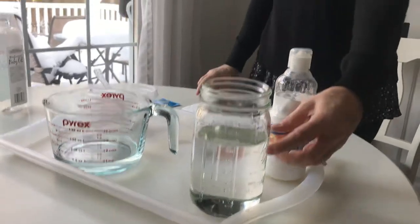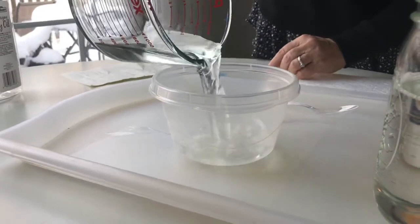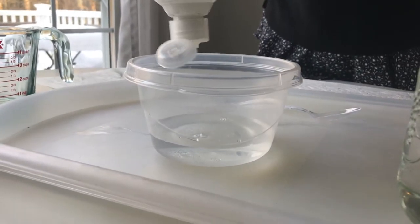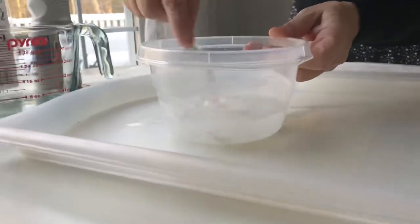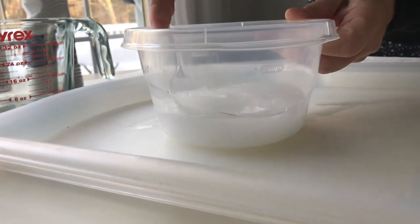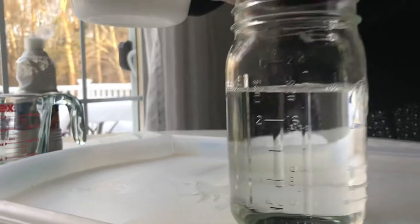After you fill your jar with baby oil, in a separate container take about a quarter cup of water and about two tablespoons of paint — it's not an exact measurement, just squeeze a couple of blobs of paint into the water. Then take a spoon and mix it up so it becomes milky. Make sure it's well mixed.